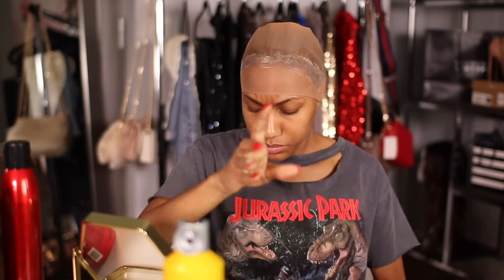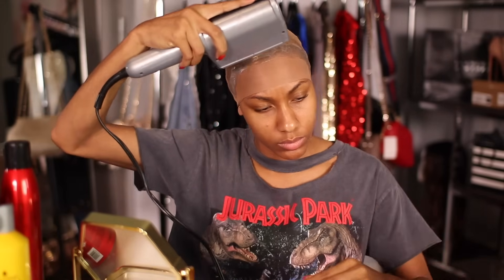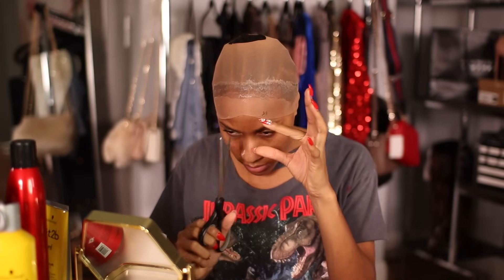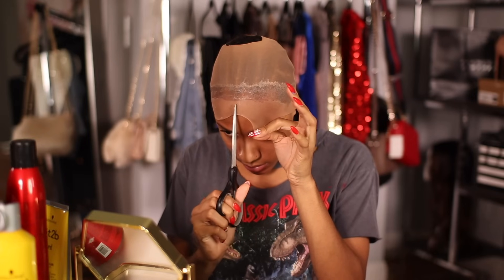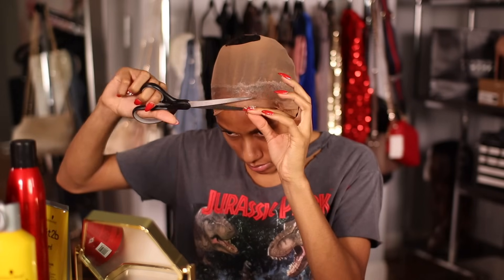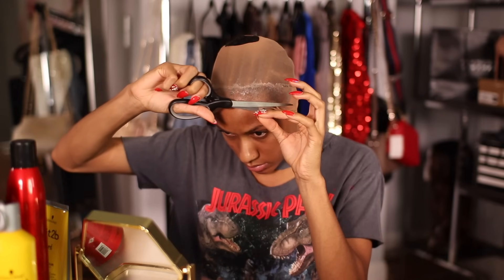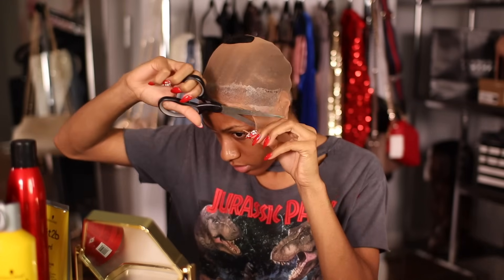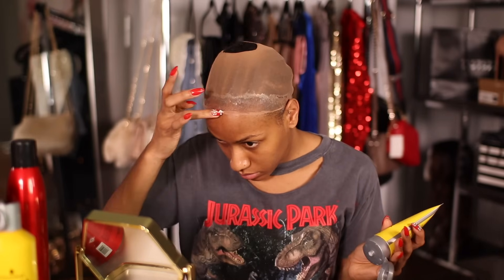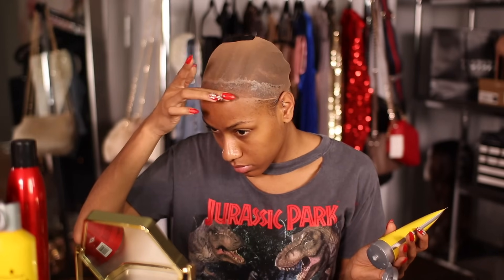Get your blow dryer out — this is going to take about 20 to 30 minutes to dry. After that, I use my scissors to cut away the cap on my forehead. This technique is specifically for if you're using a wig cap with that thick band. Now if you have the stocking cap, don't do all this extra work — just scoot it back on your forehead and put a little bit of Got2b Glue at the edges so it doesn't roll up. That's what you guys will do with the stocking cap.